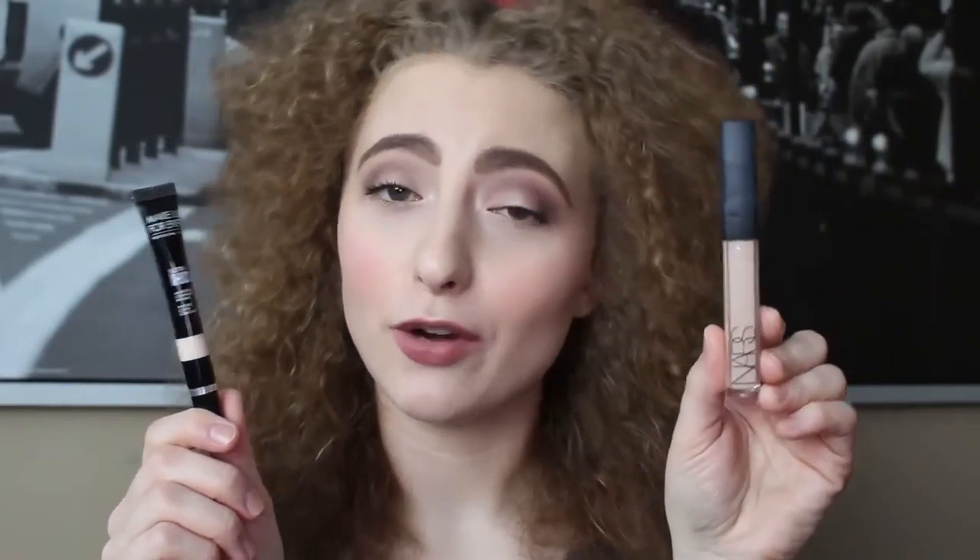Comparing the amount of product in this to another one I always turn to — my NARS Radiant Creamy Concealer — this one gives you 7ml or 0.23 fluid ounces, and the NARS one has 0.22 fluid ounces or 6ml. So it's roughly around the same, this one is even a little bit cheaper than the NARS one, and you get a little bit more product. I think it's a fairly standard amount of product.